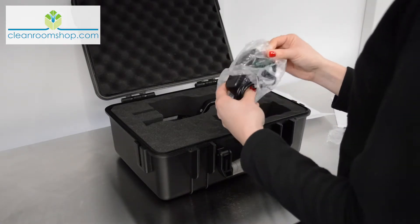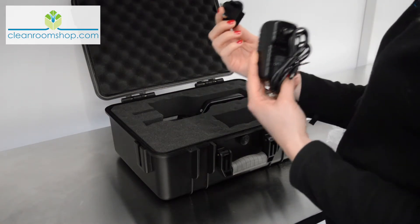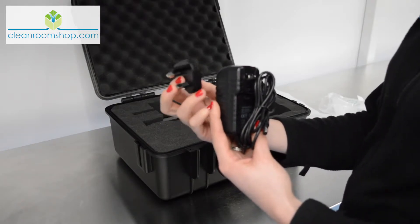Here's a charger. This is designed to accept different adapters for different countries. Clean Room Shop supplies the units with the UK version, but Euro and American versions are also available.